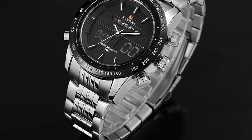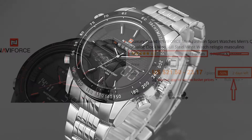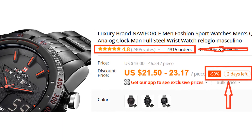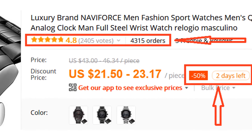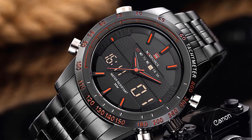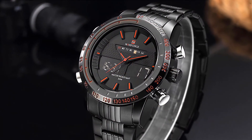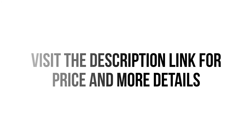Overall, it can be a good choice if you are really in need of a decent watch and don't want to invest much money. More than 4,300 persons have already bought this watch and their review shows that the watch is really excellent. So we think this watch is the best for you. You won't find such a good watch at such a low price. Visit the description link for price and more details.